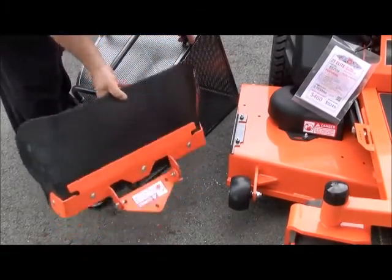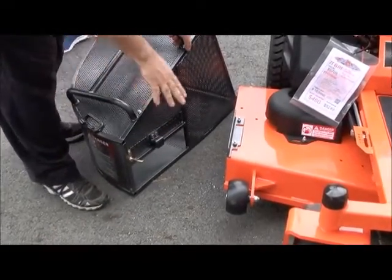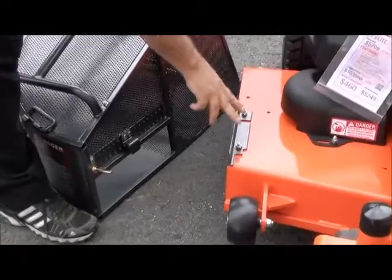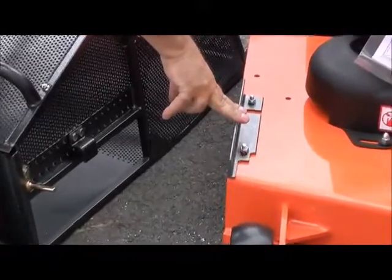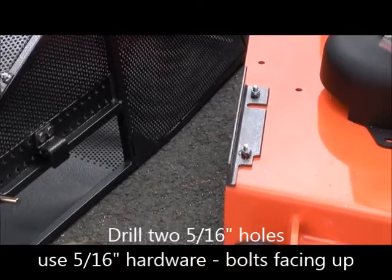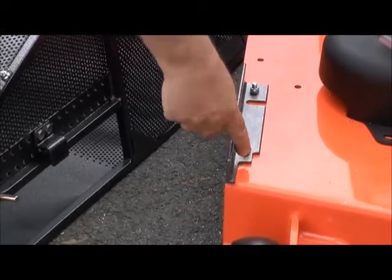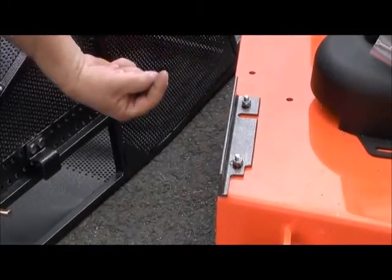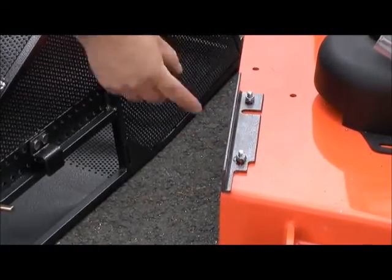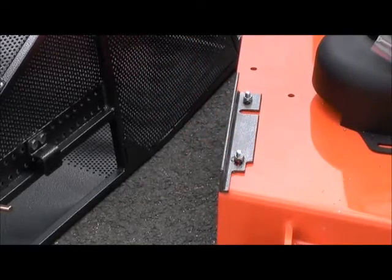We have gone ahead and removed the deflector shield, which does have to be removed in this installation. We have drilled the holes and bolted the UN bracket onto the deck. It is a 5/16ths hole — we did use a smaller bit as a pilot hole. You'll need to get some 5/16ths hardware with some lock nuts. We suggest that you put the bolts going up so that the bolt doesn't hang down into the path of the grass and get clumped up.